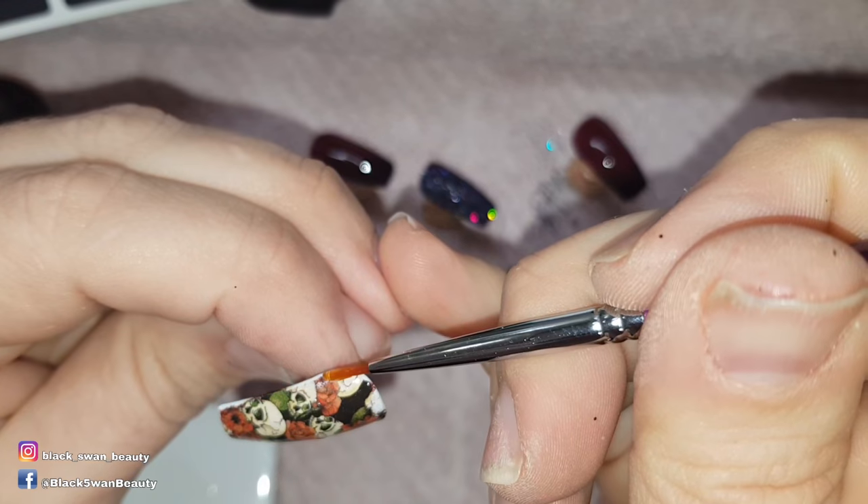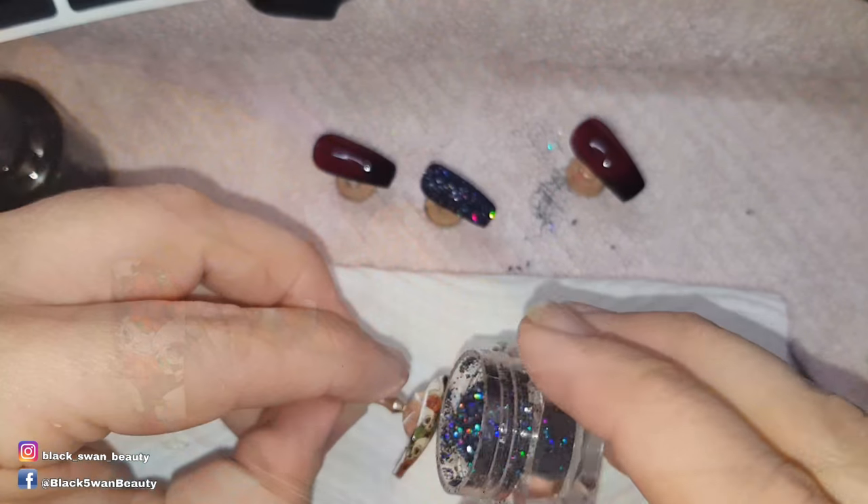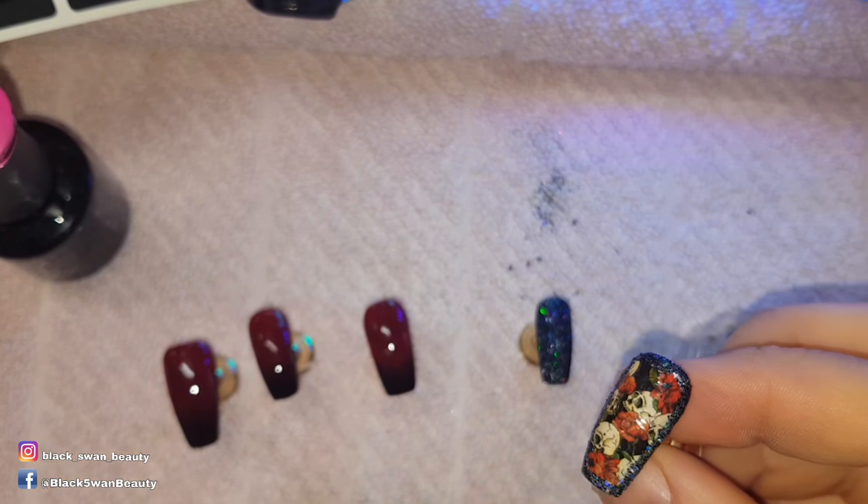To this decal nail I want to add a glitter border around the nail, so I use no-wipe top coat to paint a border and before I cure it I sprinkle glitter onto it and tap away any excess glitter.